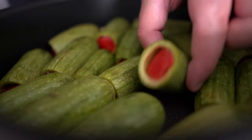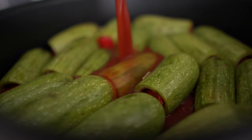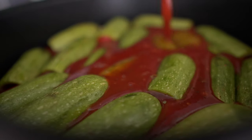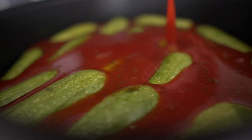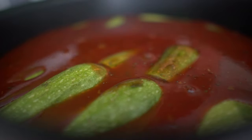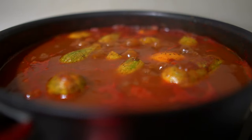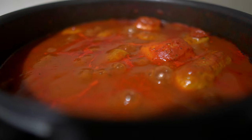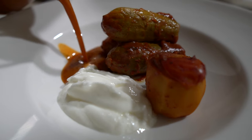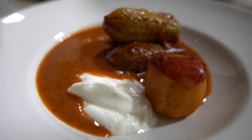We're going to place the stuffed cousa in a pot, placing all of them next to each other. Then we're going to add the tomato broth that we made and bring it to a boil. We're going to simmer over low heat for about 25 to 30 minutes, allowing the sauce to reduce. Finally, we're going to serve the zucchini with a bit of sauce and yogurt on the side.